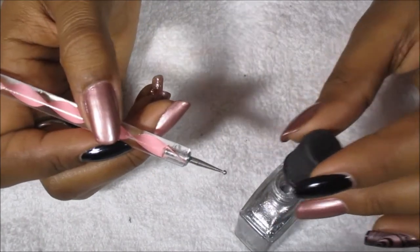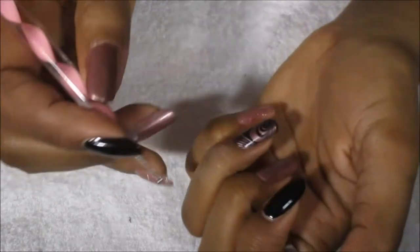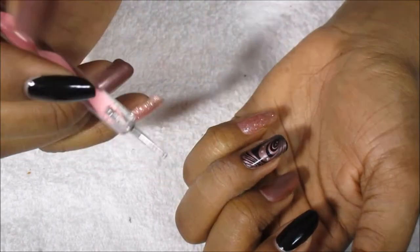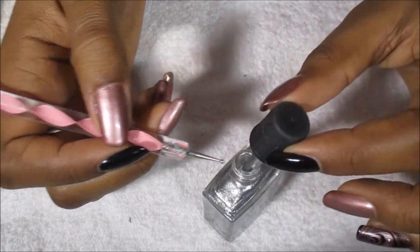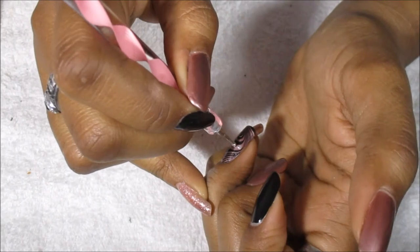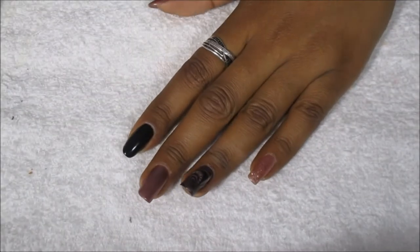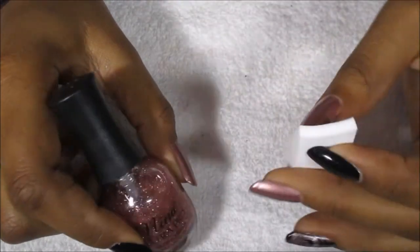I like to just take the polish right off the brush because I don't like putting the polish on a yogurt lid or something — I don't like when it dries up. Sometimes I will, depending on the design, but for right now I just like taking the polish from the brush. So that's the ring finger done, and next I'm gonna go in with Nina Ultra Pearl Glamping.